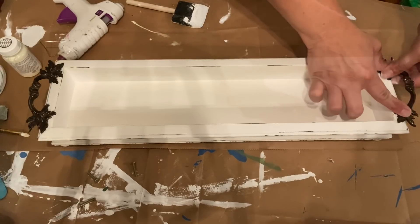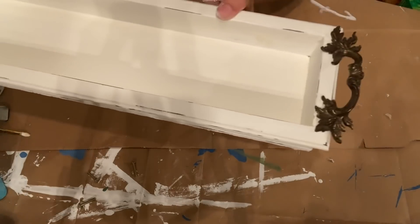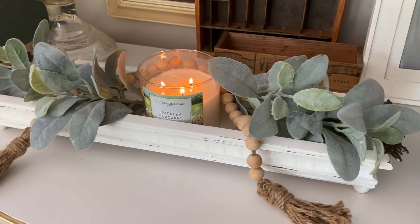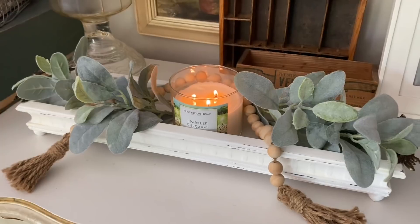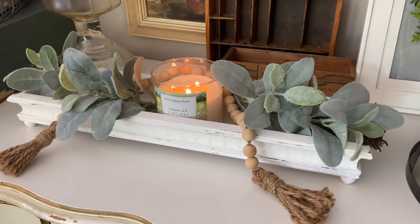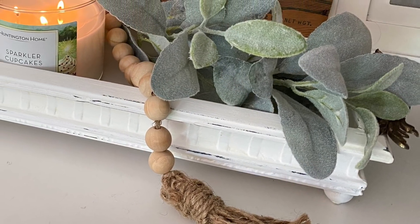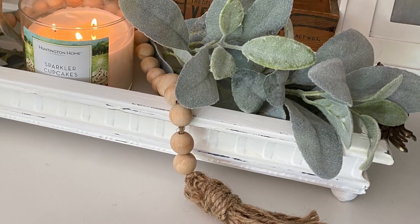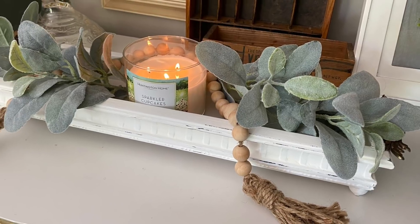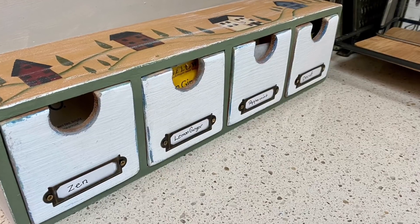Here it is all finished — I'll show you how I have it temporarily styled, but I'm probably going to use it in my fall decor. I haven't even gotten my fall decor out yet, so it will likely be styled differently for fall. That's all I have for you today — I hope you've enjoyed these thrift flip DIYs. I'll be starting my fall crafting in the next two weeks. Thanks so much for watching, I'll see you in the next one!